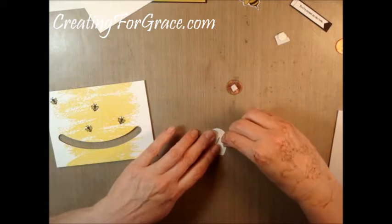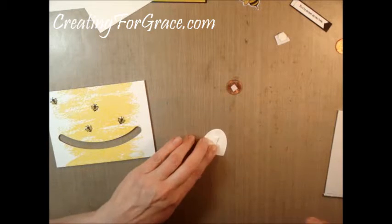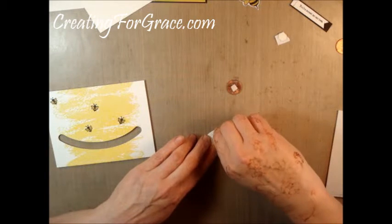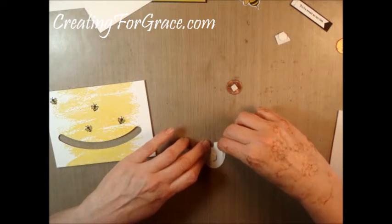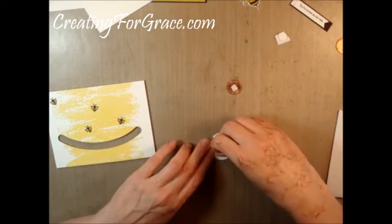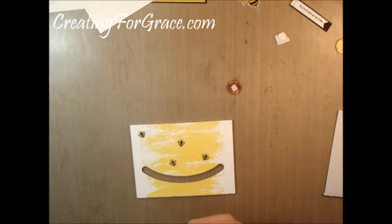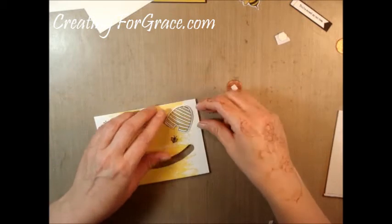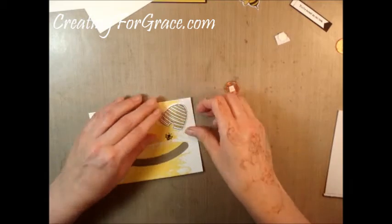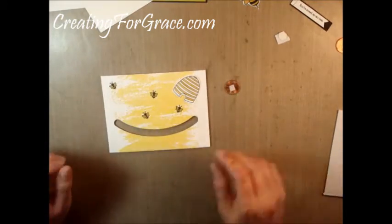I'm going to take the tear and tape adhesives off the back of those. The important thing to remember about the spinner card is to completely finish your front before you put the adhesive on the back or mount it to anything. There's that, and he's going to be popped up just that little bit — not a lot.